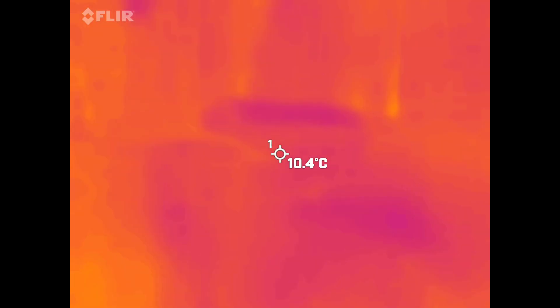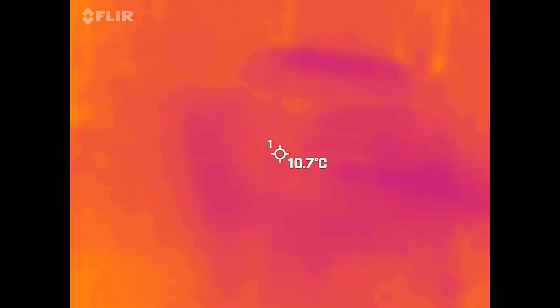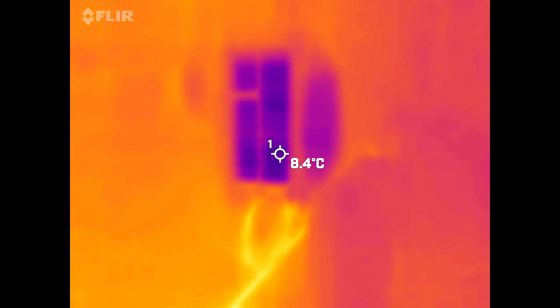Right now we're showing about 10.4 degrees Celsius, which is about 50 degrees Fahrenheit — actually it's about 43 degrees. Let's see how my mini split looks on the outside.